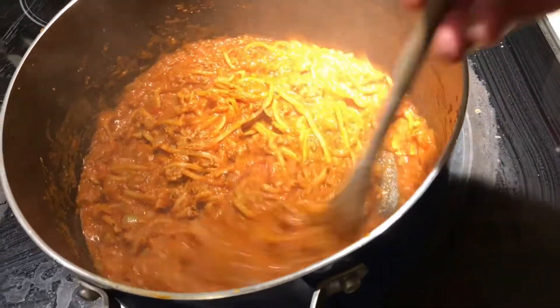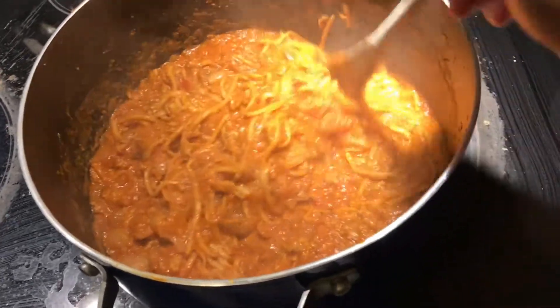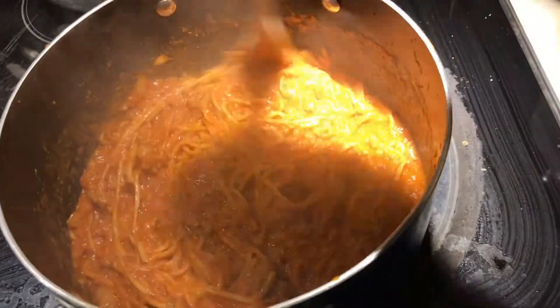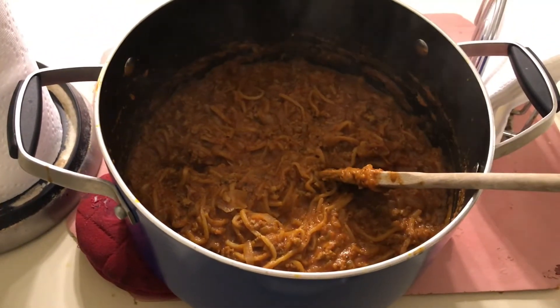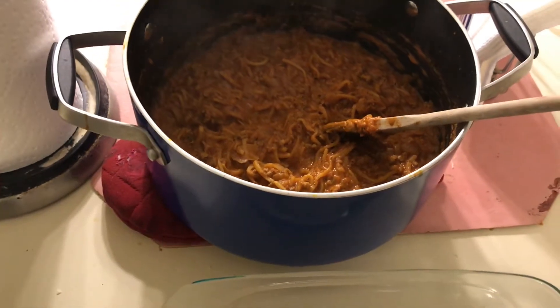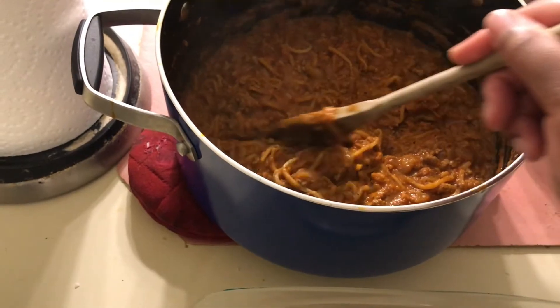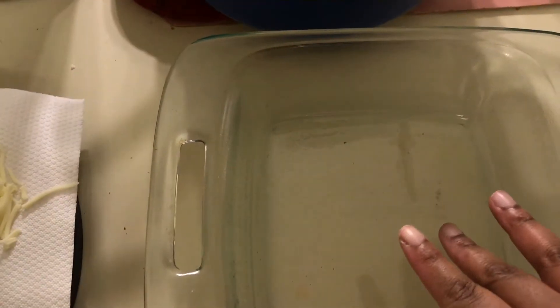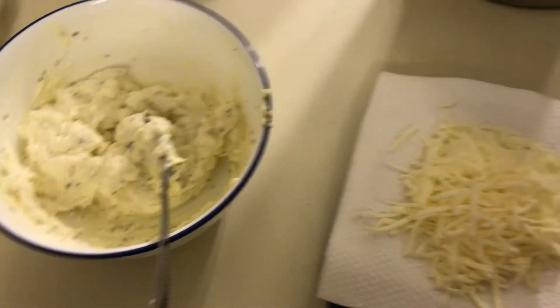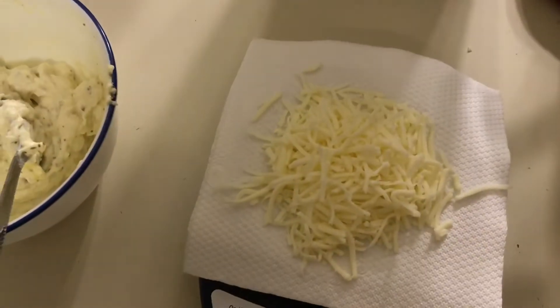It looks pretty good as is — you could just have this alone, but I'm going to turn it up a notch. It's cooled a little but you can still see steam. I'm going to do a first layer of the hearts of palm meat sauce, then a layer of the ricotta mixture, then the final layer, and top it with cheese.